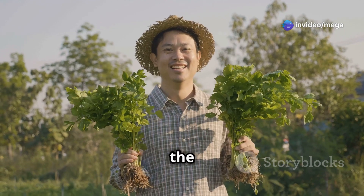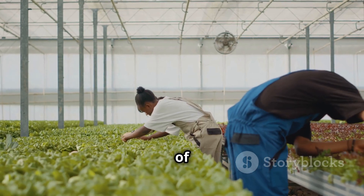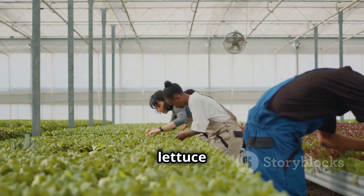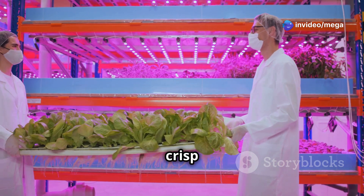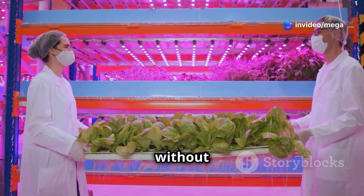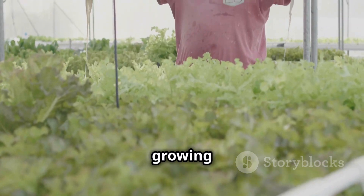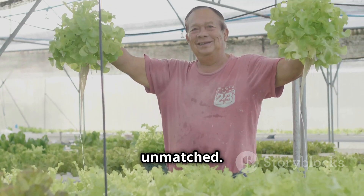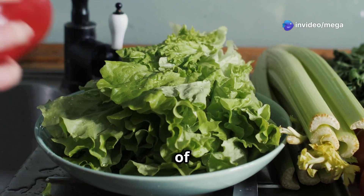Now let's move on to the exciting part — reaping the rewards of your labor. After weeks of careful nurturing, your hydroponic lettuce is ready for harvest. The beauty of hydroponics is that you can enjoy fresh, crisp lettuce all year round, without the seasonal limitations of traditional farming. Plus, the satisfaction of growing your own food is truly unmatched. So go ahead and relish in the fruits — or rather, leaves — of your hard work.